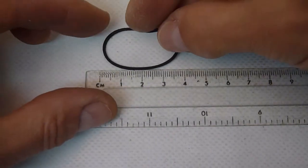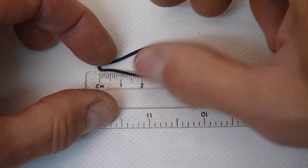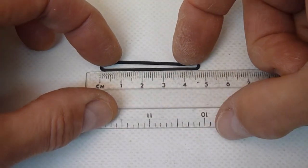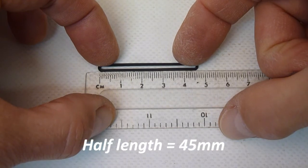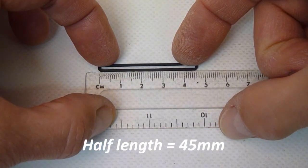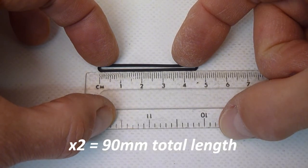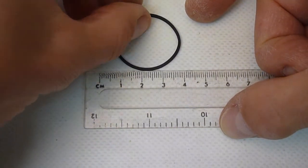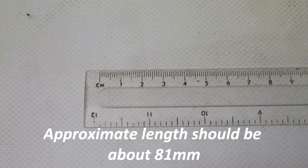Now that we've got the old belt out, we need to size it, and we can do that by laying it along the edge of a ruler. We can see here that doubled over, it's measuring 45 millimeters, so the total length will be 90 millimeters. To get the right drive tension for the belt, we want to deduct about 10% from that, so we're looking for a belt of about 80 or 81 millimeters.